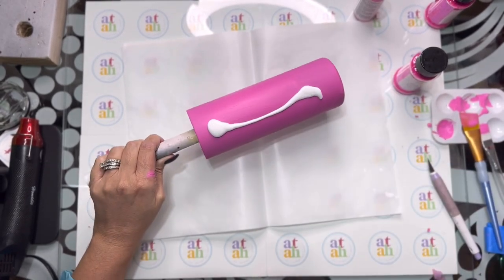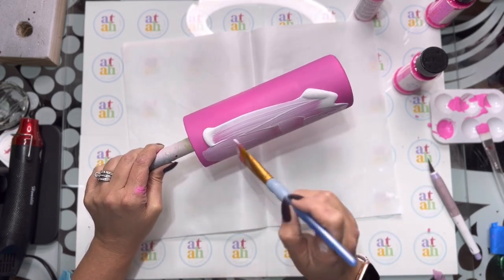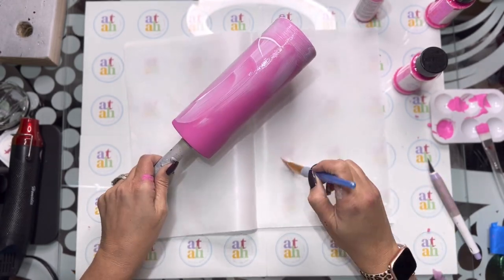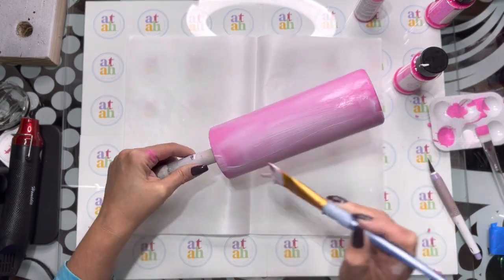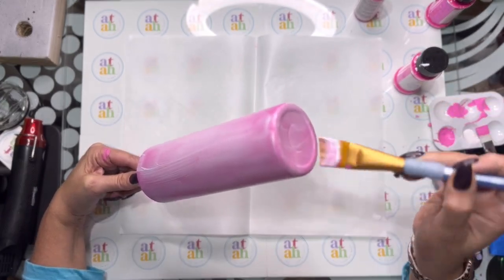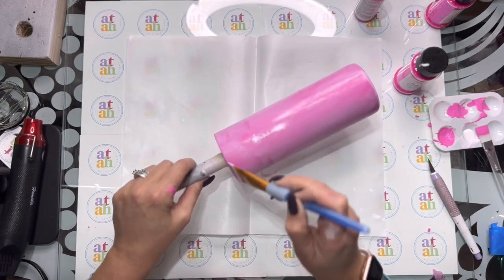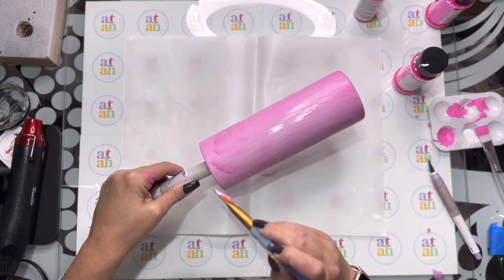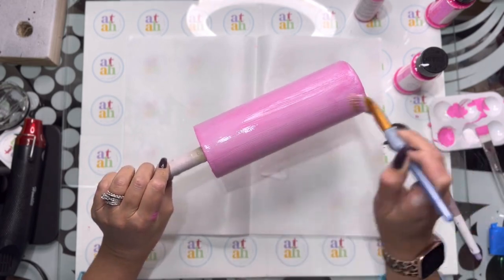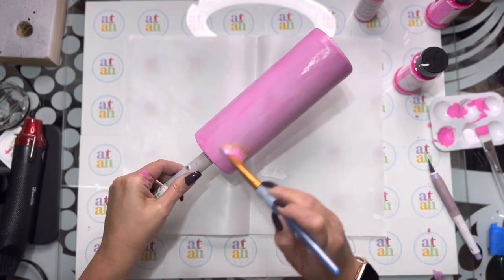Once the paint is dry, we're going to add some Mod Podge. I'll use the same brush I painted with and just spread it all around. You really want to make sure you put on nice even coats — you don't want it to be streaky, just a nice thin coat. Mod Podge dries really quickly, especially at the edges, so make sure you go all the way around and keep it nice and wet.